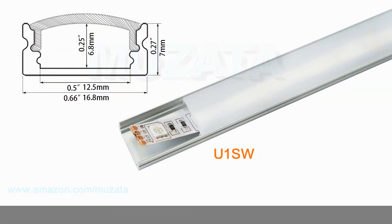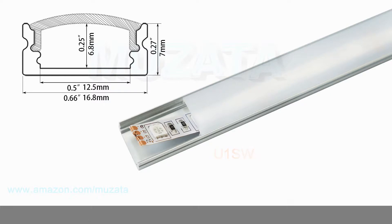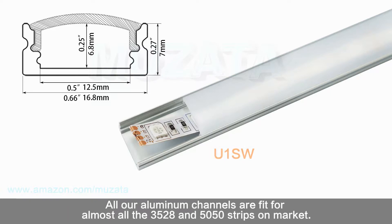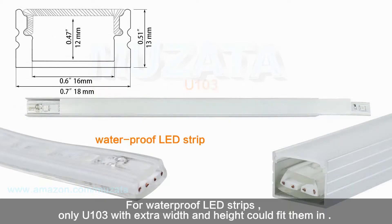Second, consider the width and height. Basically it depends on the size of your LED strips — make sure the inner space of the channel is enough for the LED strips. All our aluminum channels fit almost all 35mm, 28mm, and 50mm strips on the market. For light strip plus, you might need to choose U102 with extra width. For waterproof LED strips, only U103 with extra width and height could fit them in.